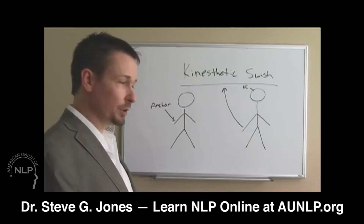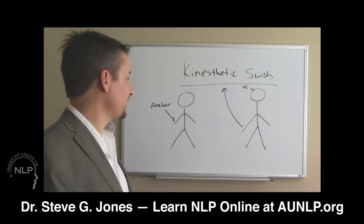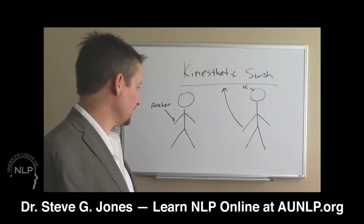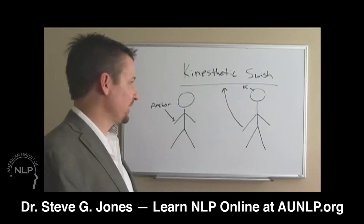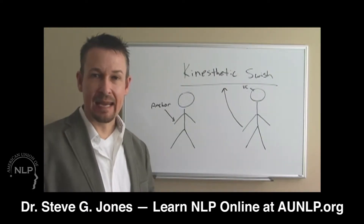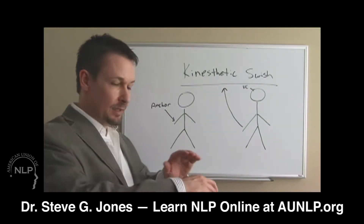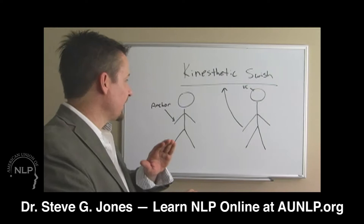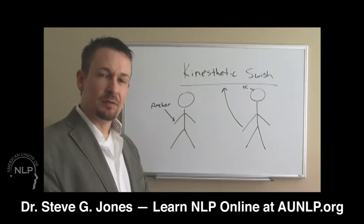All you do is install an anchor. In the drawing on the left we have our person — this is the same person on the left and the right, our stick figure. The stick figure is being anchored on their right hand or arm; it doesn't matter exactly where. All you do is go up to them and touch them there and say something along the lines of...